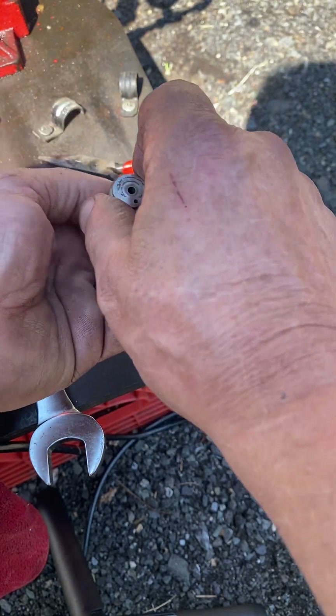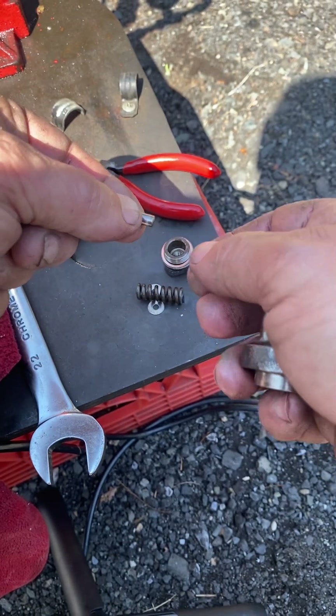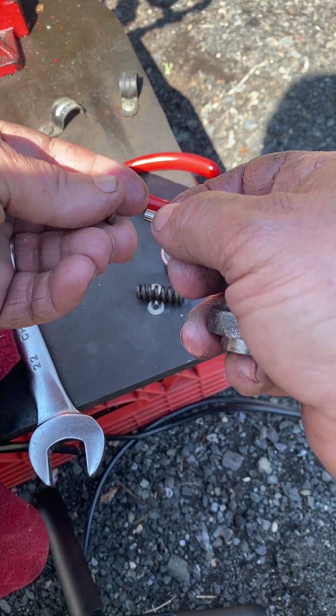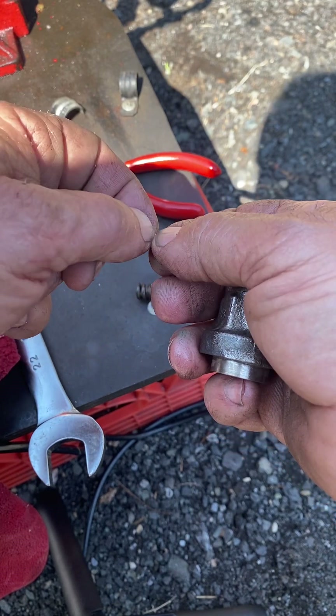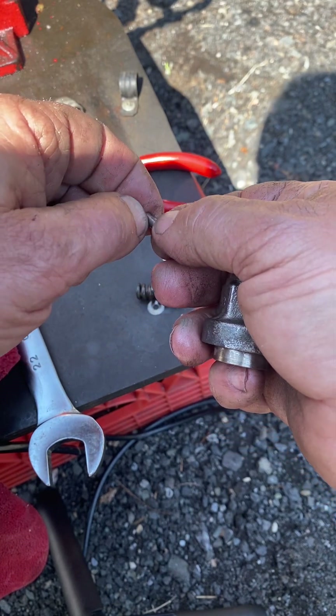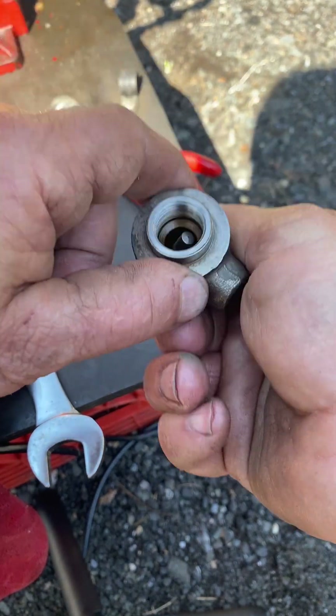Inside the body itself is the plug, and this is the top of the plug for the spring to sit in the center of it. I cleaned it up, sprayed it with parts cleaner inside, and I'm reassembling it now.